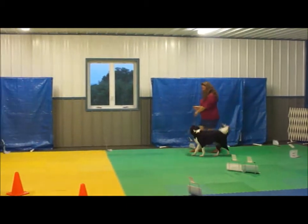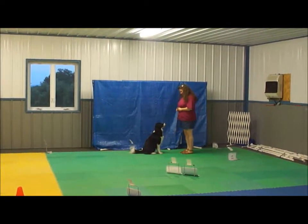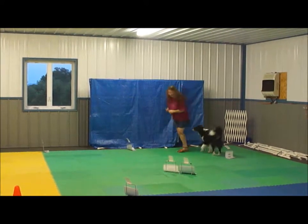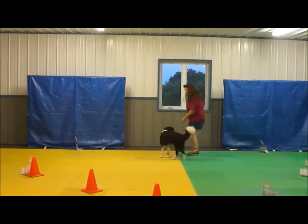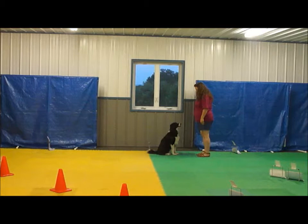Tessa, come face. Good girl. All around. Yeah, let's go. Yes, very good. Come face. Good girl.